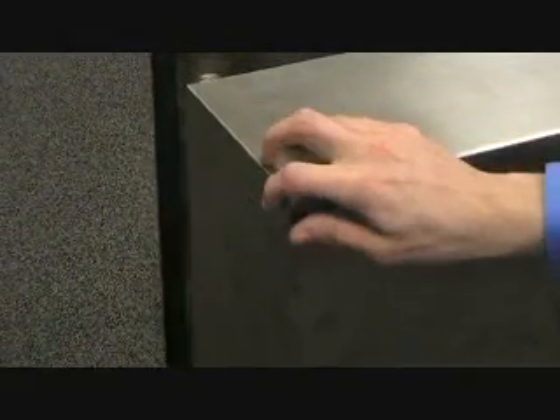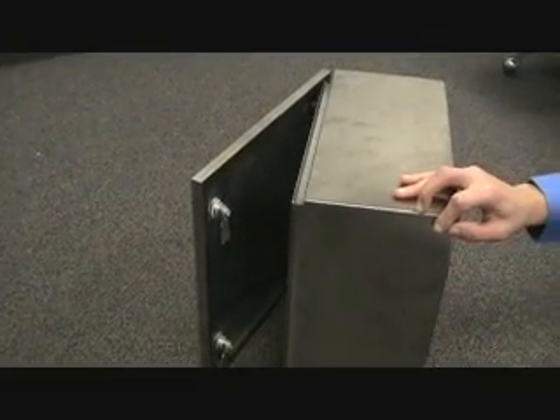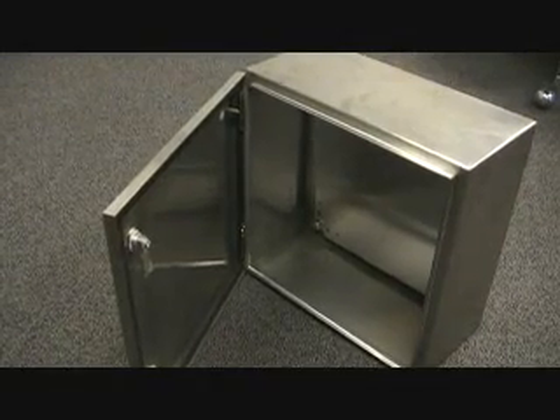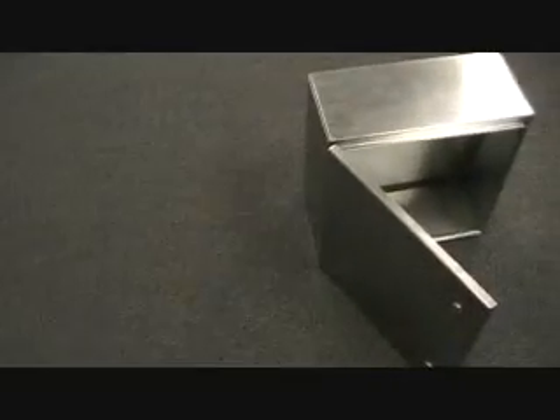All of this for a fraction of the cost of other stainless enclosures. The box comes fully assembled with all required hardware, ready to go right out of the box. Bud will do modifications on this box, so please contact us for details at 440-946-3200 or 602-870-8377.